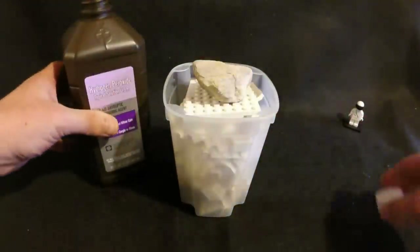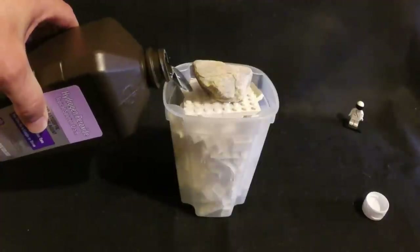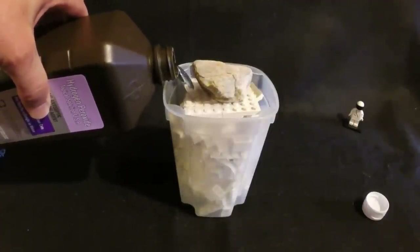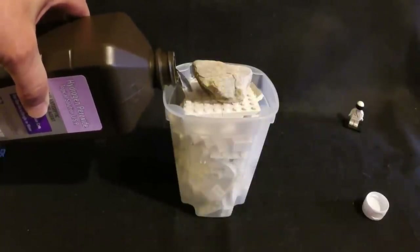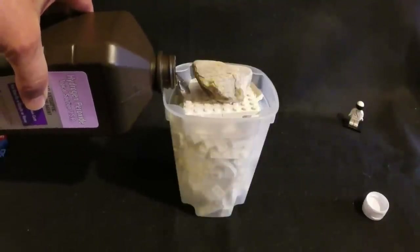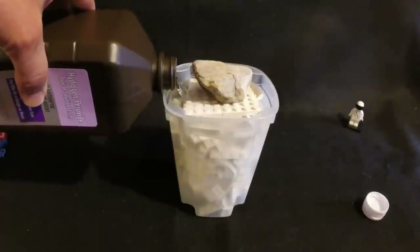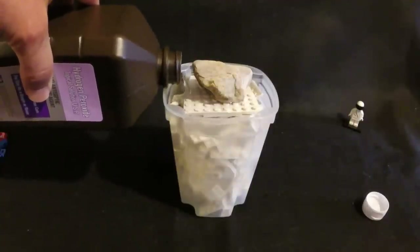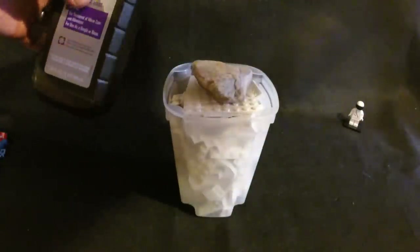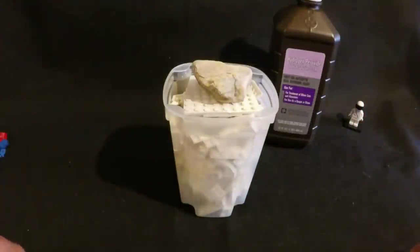Now we can add our ingredient — hydrogen peroxide. The water in this will evaporate over time, so you want to fill it as much as possible. You'll want to check this frequently to make sure that all of your bricks are submerged in the hydrogen peroxide, or it's not going to work. It's filled really close — it took about two thirds of the bottle. It is now ready to go — now is the fun part where we just wait.